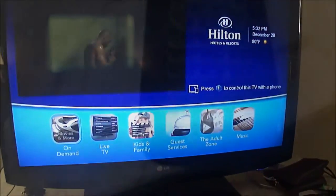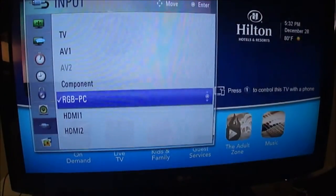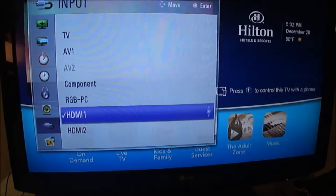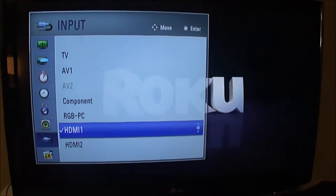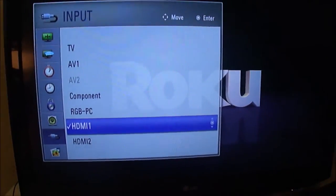You can see I'm clearly at a Hilton hotel. The second thing you've got to do is get it on the right HDMI port. So I have this function button here, and that gets me to my inputs. I select HDMI 1 and now you see I'm at the Roku splash screen.